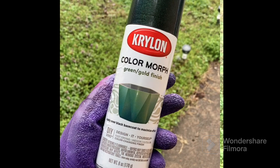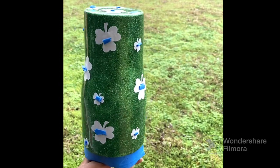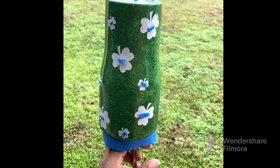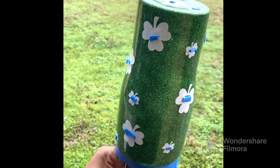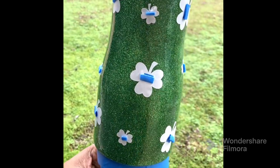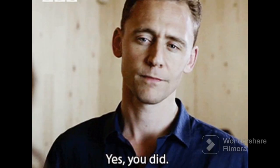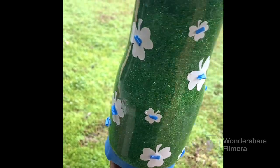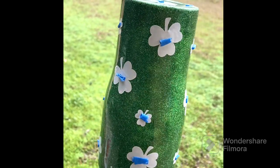I ended up using a black spray paint first and then let that sit. Then I went ahead and used the Krylon Color Morph green-gold spray paint on top of the black base coat.